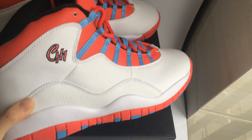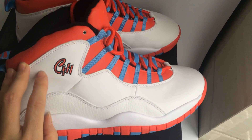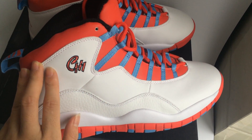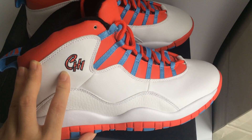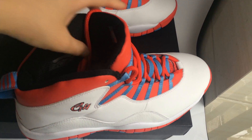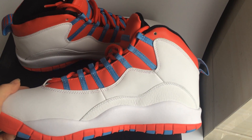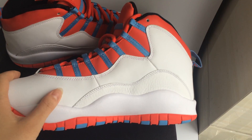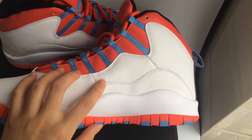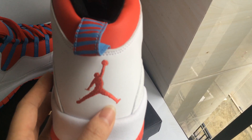The side pattern is very awesome. You can see the colors include red and white on the side design.